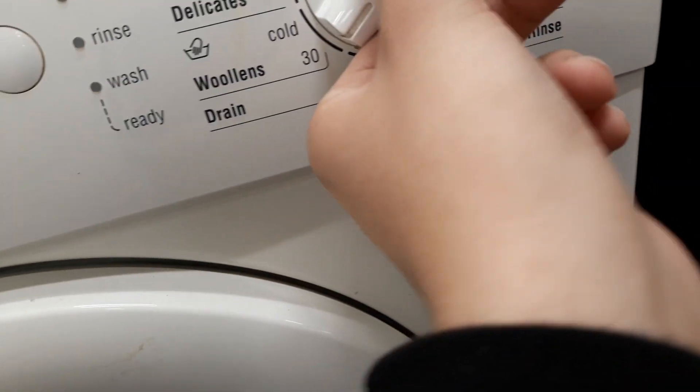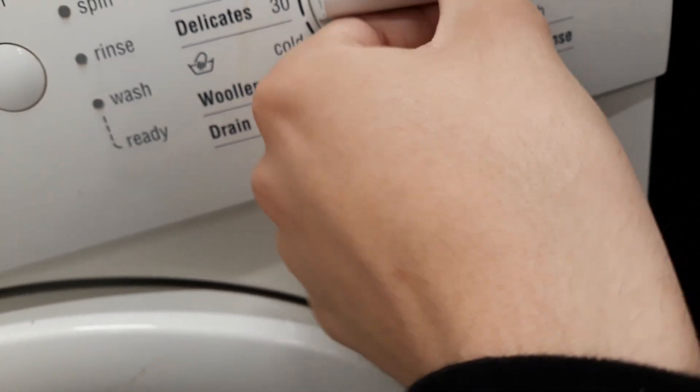Cons: 30, 40, 60, 90, 60. Rinse, spin, drain burns, 30 cold, delicate, 30.